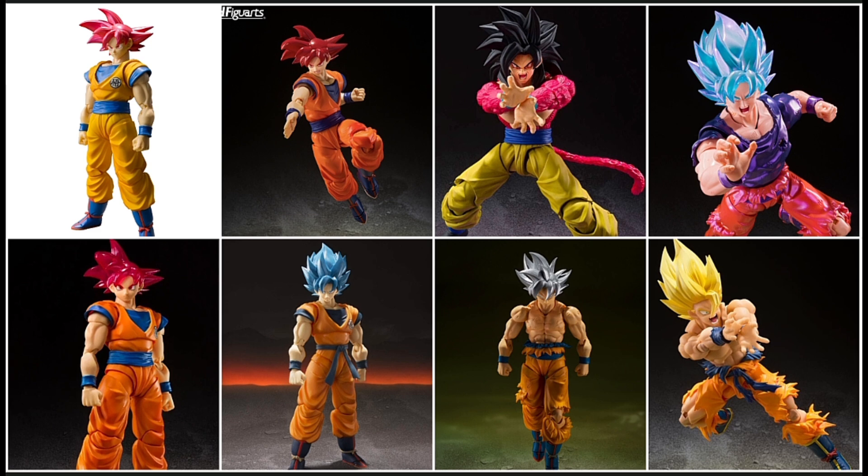Second form Frieza, third form Frieza — and that's another thing: these characters, just off the nature of the show, have so many different forms, so you're going to get a bunch of versions of the same character. But I guess that's a little different, because at the very least some of these transformations require a brand new sculpt, so it's basically like you're getting a different character in a way.